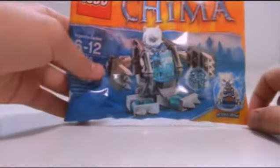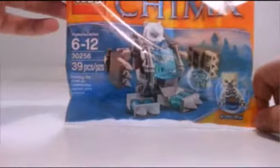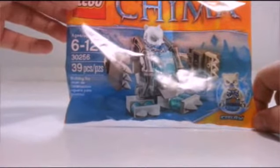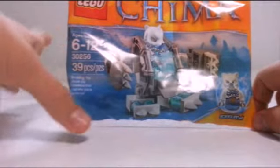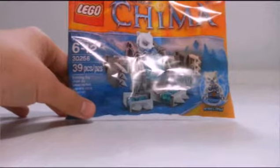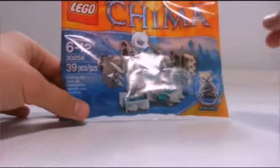This comes with an exclusive Ice Claw minifigure. This is the only current bear minifigure we will be getting, but in 2015 we'll be getting some bear sets, so I'm super excited for that. We'll be getting ice bear sets and regular loved sleepy bear sets.